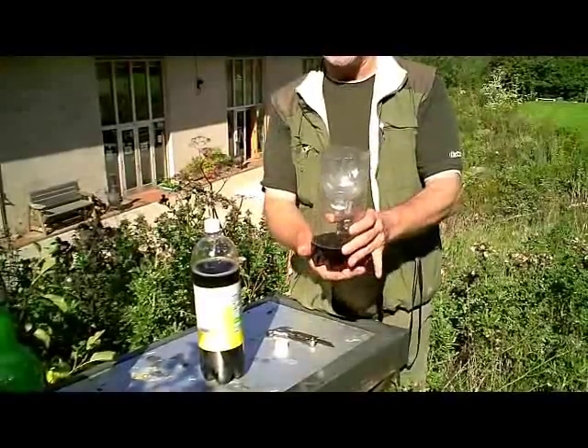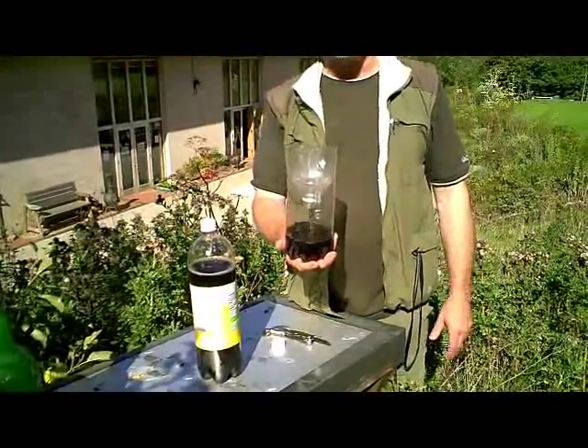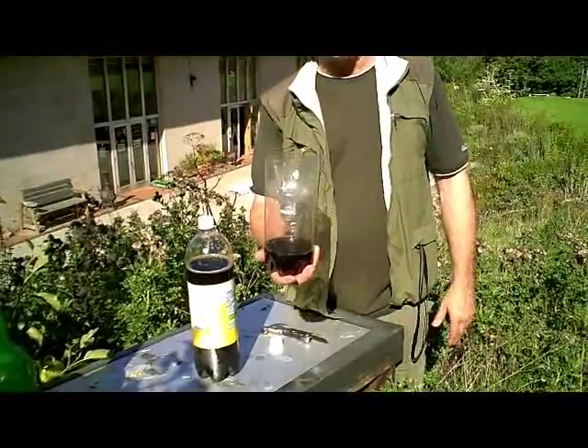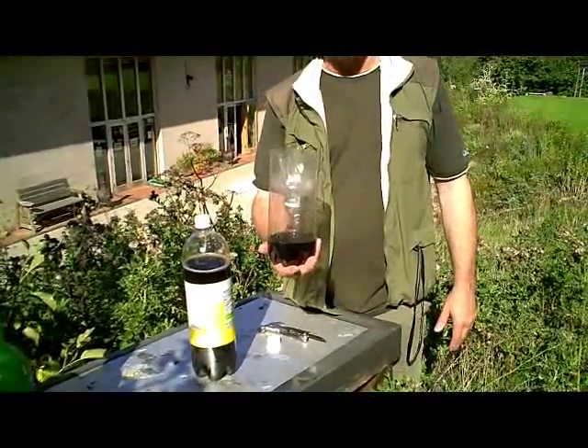And there's your wasp trap. Very simple, very cheap, very effective. Put that under a beehive or somewhere where there's shelter from the rain over the top of it, and that will keep the wasp numbers down to manageable levels.